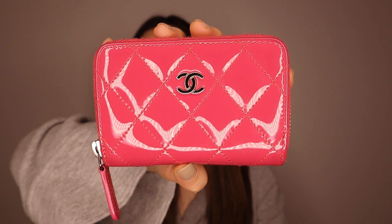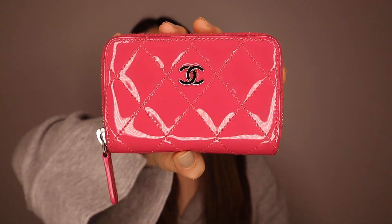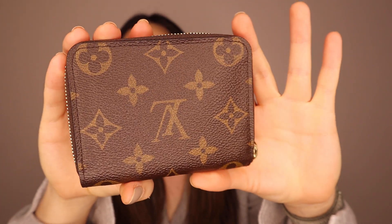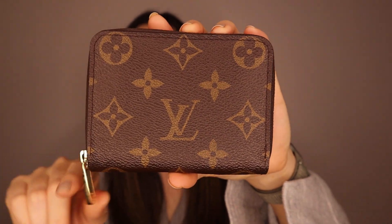I'm really glad I got the Louis Vuitton one because I've been using it a lot when I travel. If you're deciding between these two, I would get the Chanel one if you love the Chanel look but don't want to pay full wallet price. But otherwise, I do recommend the Louis Vuitton one more, just because it's easier to use. It also comes in Empreinte leather if you don't like the canvas. So that was the comparison between these two coin purses — I hope it was helpful, and thank you for watching!